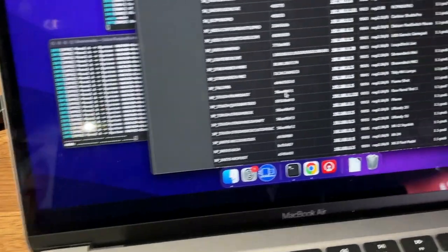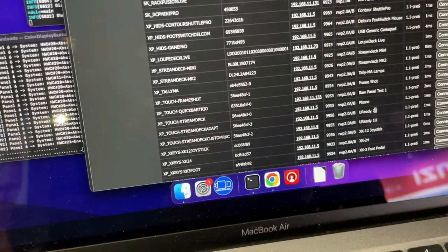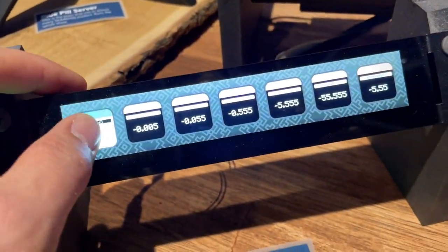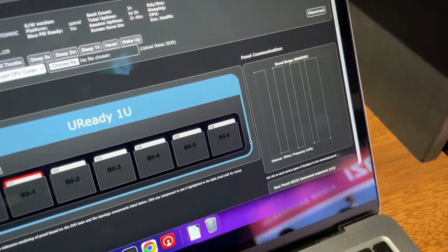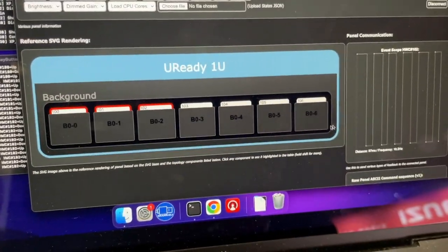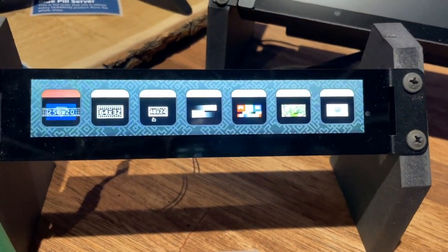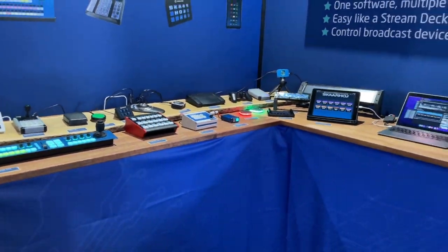Now what about the touch screens? Let's connect to the U-Ready touchscreen. You can see that on this touchscreen, although it's currently running a demo script, I'm also able to press the keys and see triggers come in. I could also send graphics and color back to the touchscreen, but it wouldn't make much sense since it's being overwritten by the demo script.